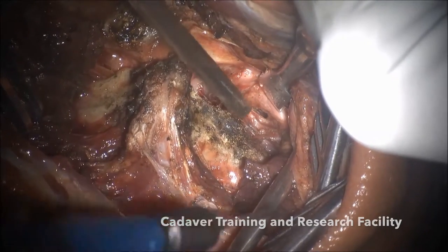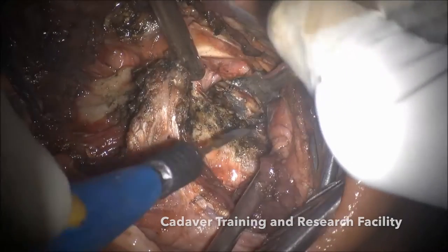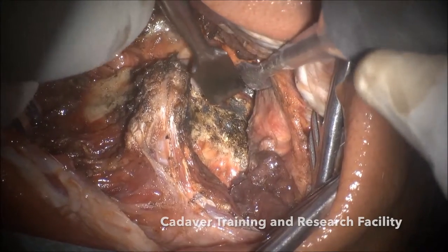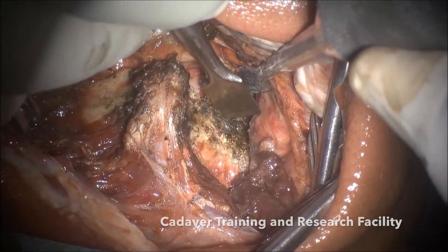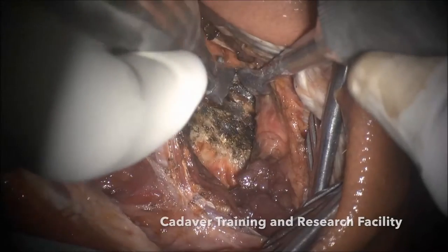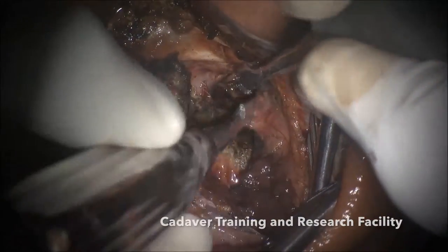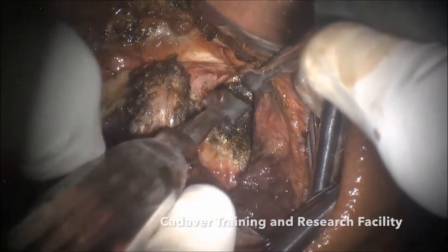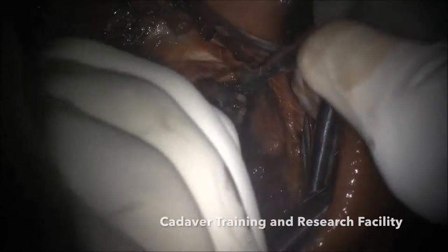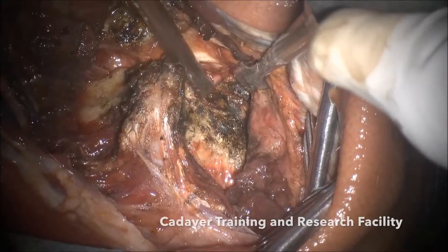Now you have seen the joint getting exposed. You can see the joint now — this is the lane, this is a sharp lane, it is a small lane which turns and now becomes the highway. This is the lateral part, this is the middle part, and this is the house which is actually the facet joint. The base of the house is the joint; you can open it up like this and also drill it.